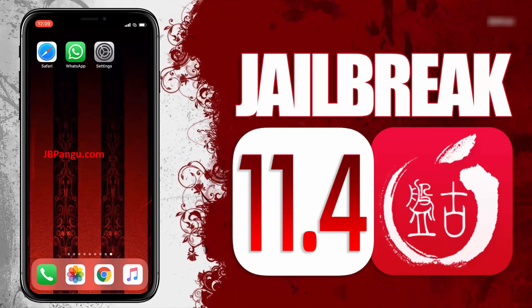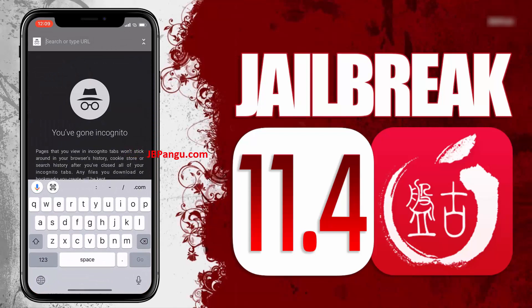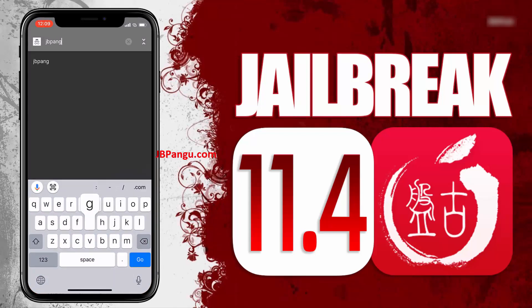For more stability, this Pangu release is completely web-based, so you can jailbreak your iPhone, iPad, or iPod without the need of a Mac. Make sure you are connected to a strong internet source and your iDevice is at least 70% charged. So let's proceed to the jailbreaking.